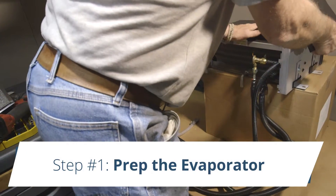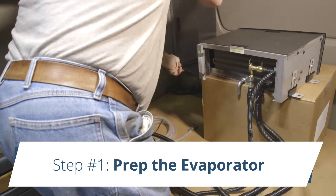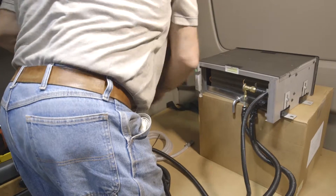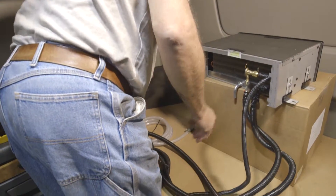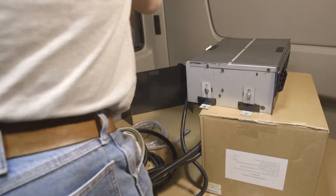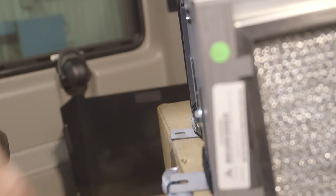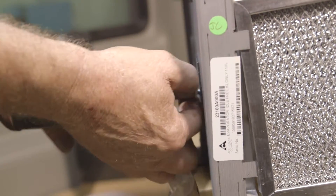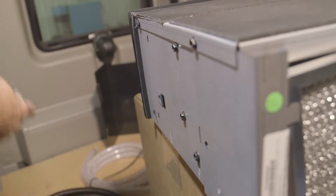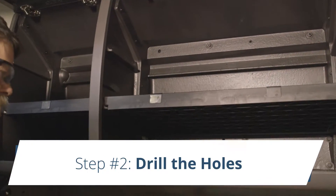Step one: prep. Remove the plastic cover from the evaporator. The plastic cover is secured with velcro and can be removed by starting on one side of the cover and simply pulling away from the evaporator. Remove the four mounting legs, the bolts holding the legs, and the velcro strips near each leg. Save all these components as they will be used later in the process.